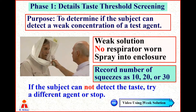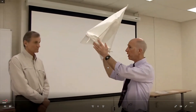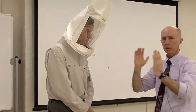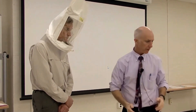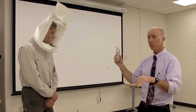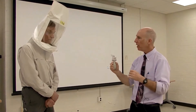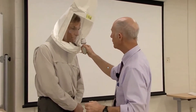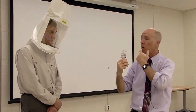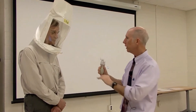Let's go ahead and look at a demonstration. I'm going to take this enclosure and place it over the subject's head, leaning it forward so that the plastic is not right up against his face. I'm going to take the weak solution and spray it, and I'll ask him to breathe with his mouth open because this is an agent that has a taste response. However, I don't want to spray the nebulizer directly into his mouth. It's best to envision where the sealing surfaces are on the respirator and spray around the periphery of the respirator. Glenn, I'm going to have you breathe with your mouth open.